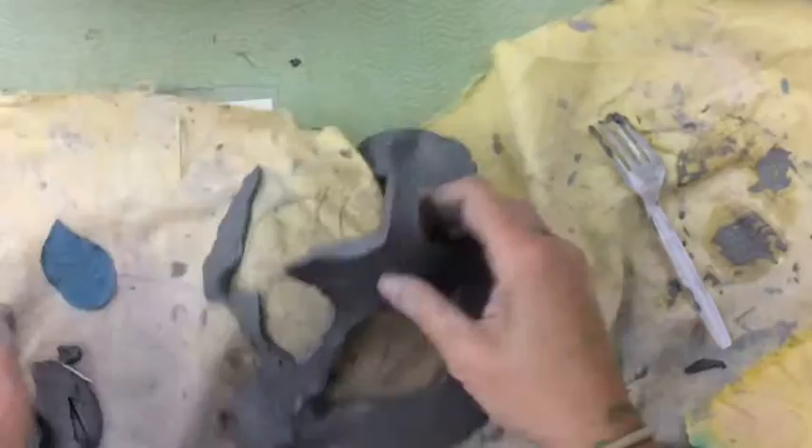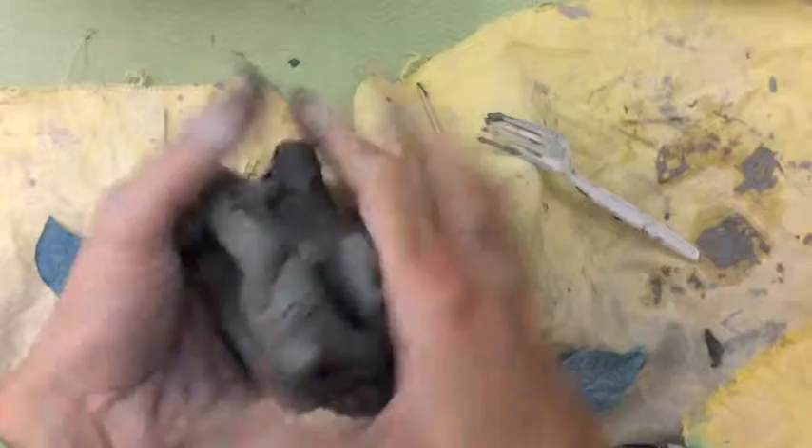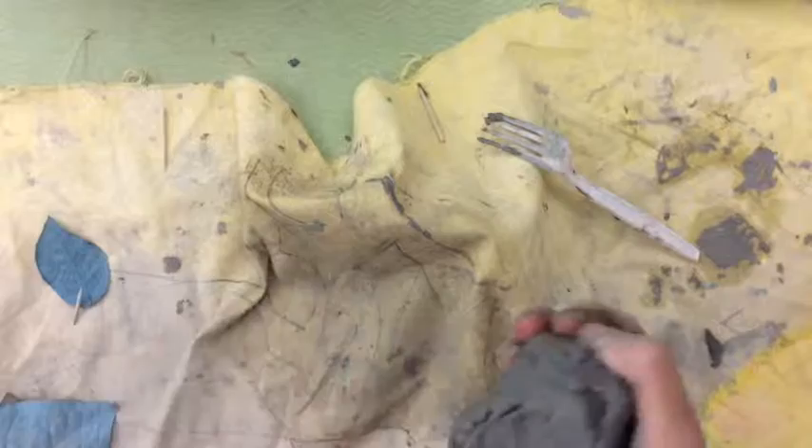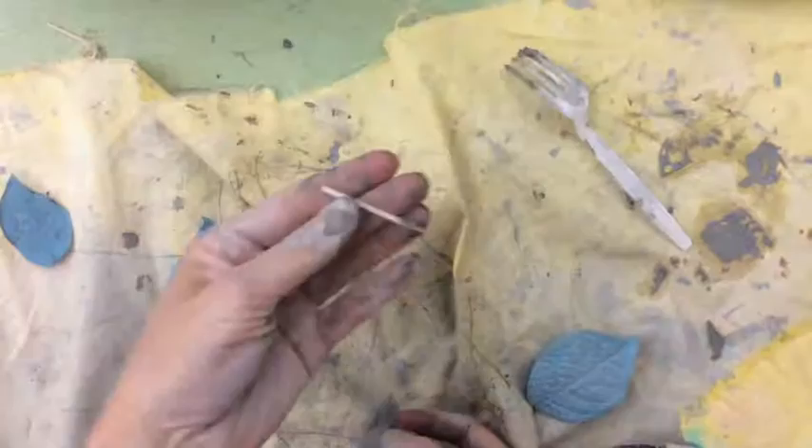I almost forgot the most important part — cleanup time! All of the clay tools need to go back in the drawer, and we don't want to get clay in the sink. Take your extra clay, roll it into a ball, and put it back in the bag of clay. All broken toothpicks go in the trash, good toothpicks go back in the drawer, and all the leaves go back on the supply table. Do a really good job cleaning up so we can do lots of different clay projects!